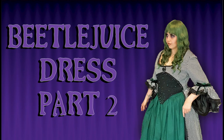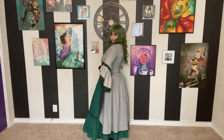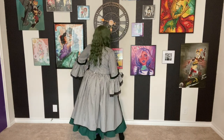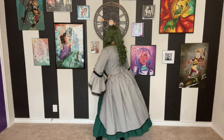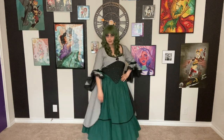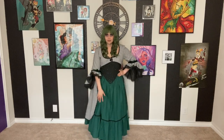Hello everyone and welcome back to my channel. Today is part two of my Beetlejuice dress using the Cosplay by McCall's Nightfell Herbalist, and this is for my Monstrous March project. If you have not seen part one or my project vlogs for this tutorial, I'll leave them linked below. Otherwise we're just going to hop right into it since all the information was in the last video.